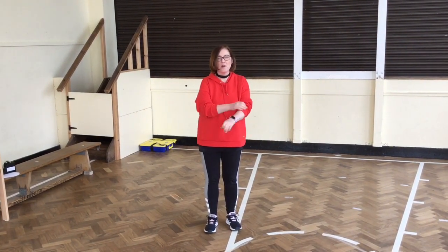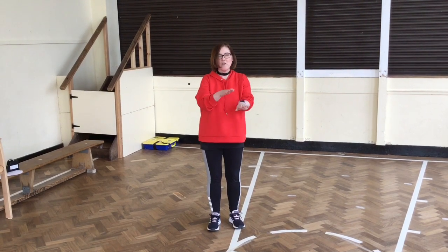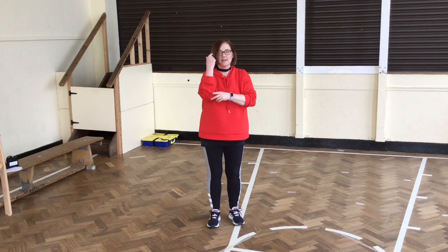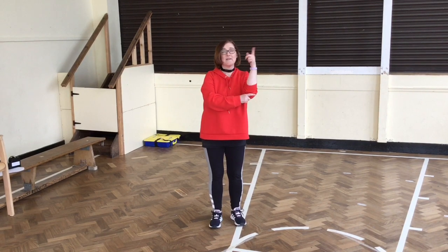One, two, three, four, five, six, seven, eight. One, two, three, four, five, six, seven, eight. One, two, three, four, five, six, seven, eight.